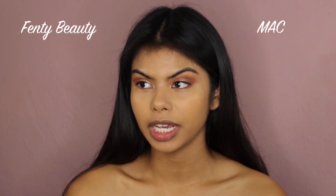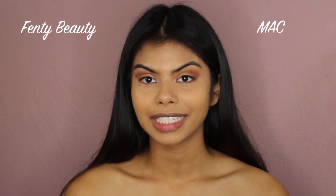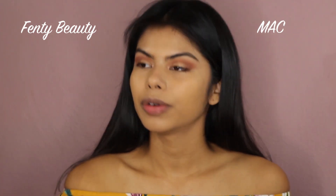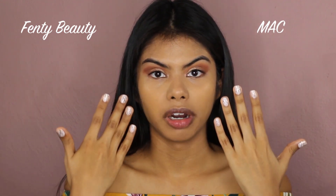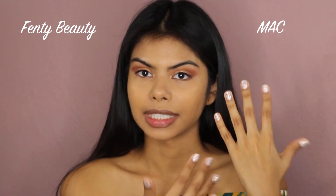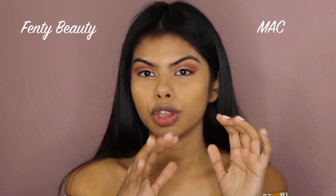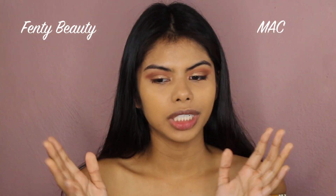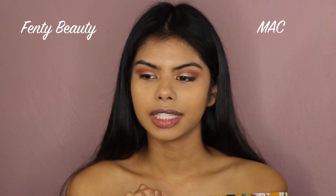I've been using these two foundations for the past two days — one day Fenty Beauty, the other day MAC — and both lasted the whole entire day. But now putting them side by side, I can definitely see a difference. This side is much more orange than the Fenty side, which has yellow undertones but not as potent. The MAC side also dries up slower than the Fenty side.